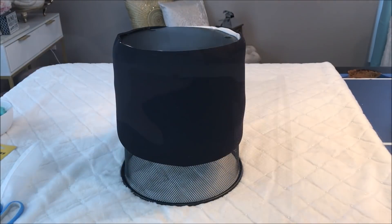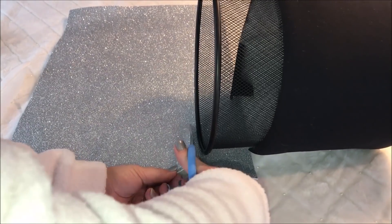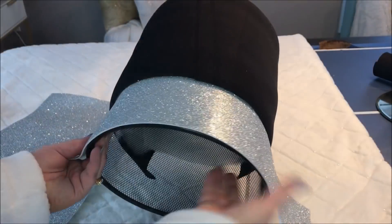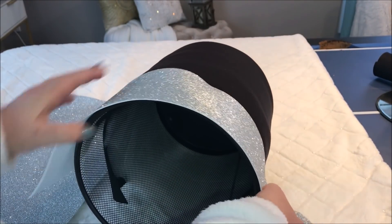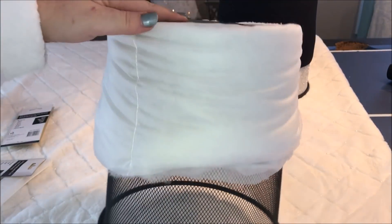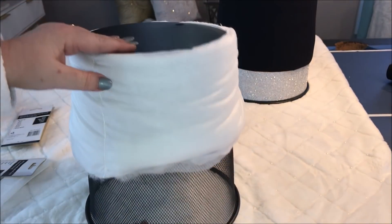Once it was all in place, I'm then going to make a bottom for my trash can. I took some dollar store glitter foam, measured it to size, and hot glued it in place. This glitter foam is a crafty girl's dream — at just $3 a sheet, I do so many DIY projects with it. Once that was all in place, I then started on my second trash can, repeating the same steps.